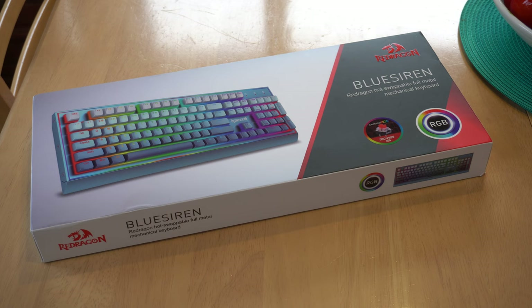So, is the Blue Siren going to be your next keyboard? Let me know in the comments below. I'd love to hear your thoughts, and as always, thank you for watching. I'll see you in the next video. This has been Adam from Ads Productions.